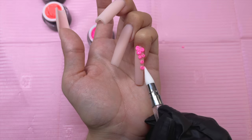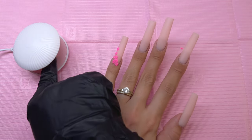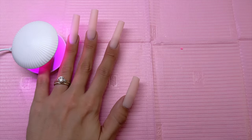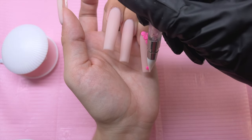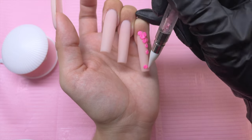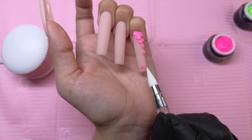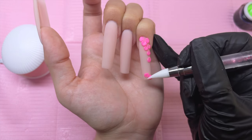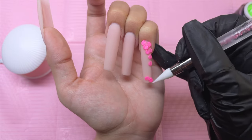Once I have the flower petals placed, I am going to go ahead and cure. This is the shell lamp from the Timu haul as well — I really like it. I am going back and doing basically the exact same design with the flower petals except it's mirrored, starting at the free edge with a full 3-petal flower, then repeating the same flower petals going down the opposite side of the nail.